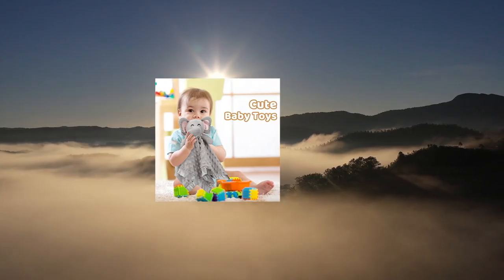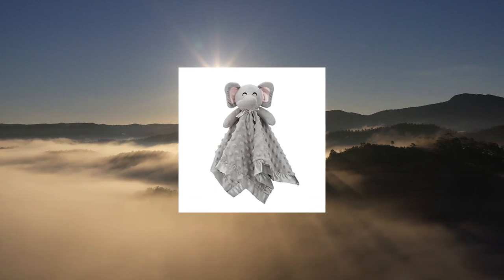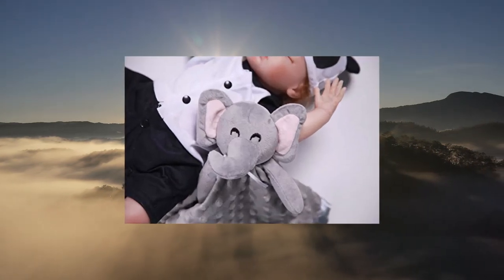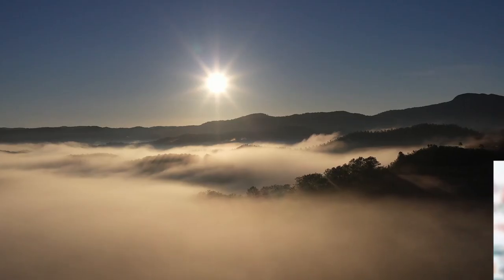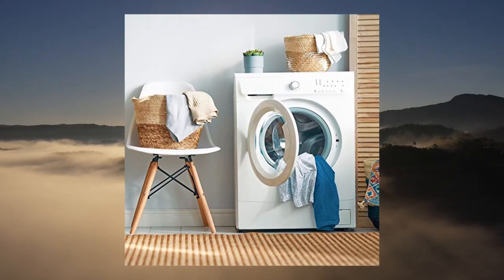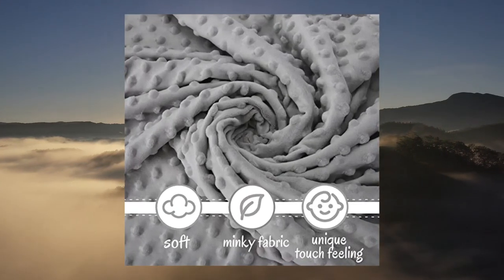Pro Golem Elephant Security Blanket: soft, lovey unisex baby gift for newborn boys and girls, snuggle toy stuffed animal in gray, 16 inch. The elephant security blanket can help baby fall back to sleep quickly or feel safe regardless of where they are. Made of soft, healthy premium material with no shedding or pilling, making it more safe for baby.